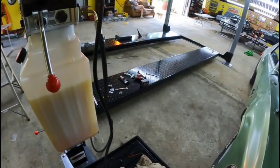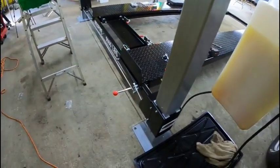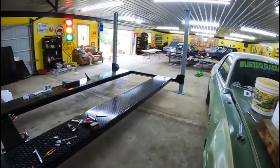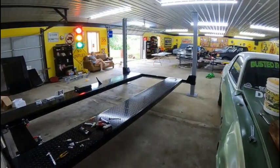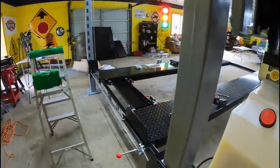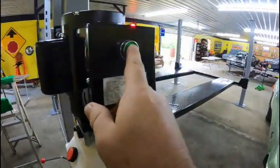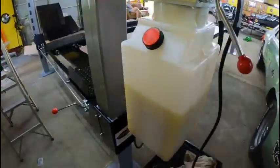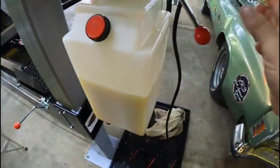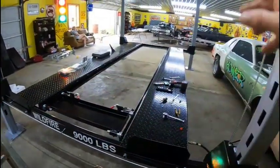Up she goes — you'll hear it lock in. All four corners at one shot. You hit the green button to go up, and to go down you release the lock and down she goes. Everything's pretty well dialed in, which is awesome.